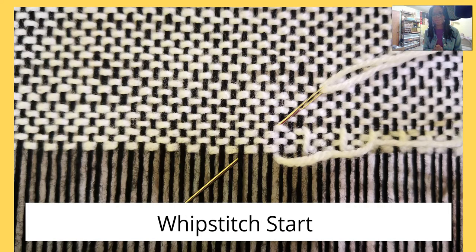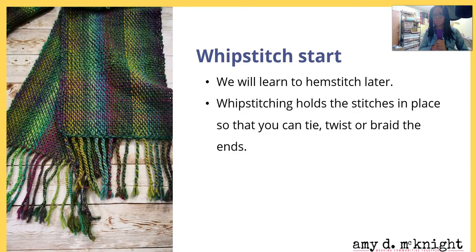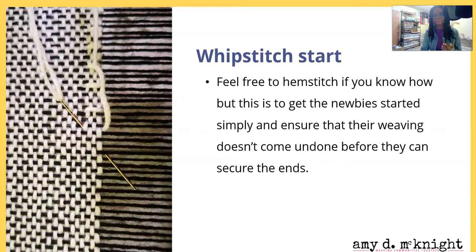Next up: whip stitch start. We're going to learn a hem stitch later on in another lesson, but for now I'm going to tell you about whip stitching. Whip stitching will hold the stitches in place so that you can tie, twist, or braid the ends of your weaving. Feel free to hem stitch if you already know how — I'm sharing whip stitching now for those new weavers.